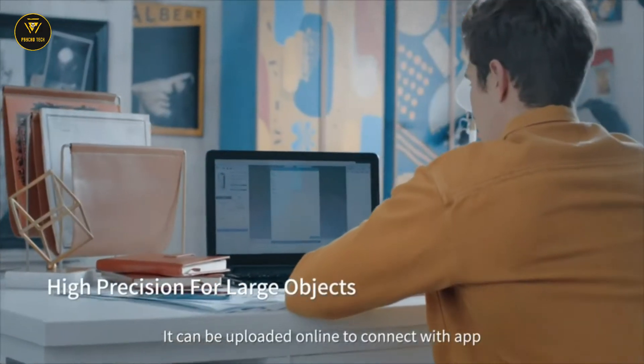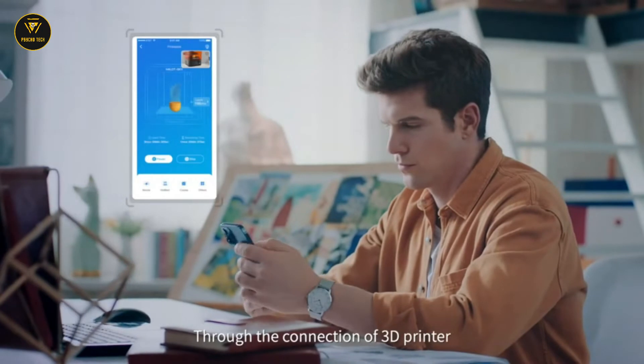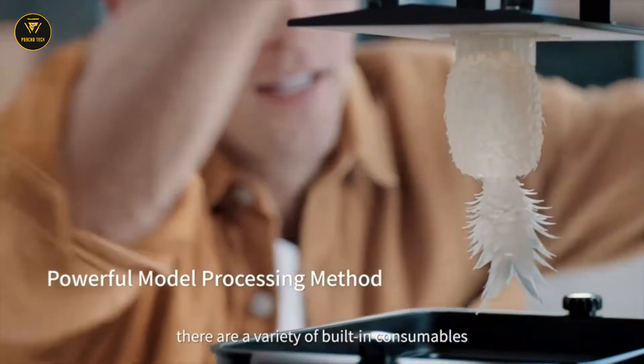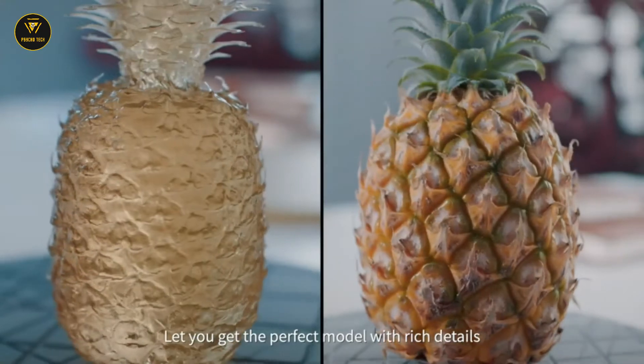It can be uploaded online to connect with the app, and intelligent processing of the model can be done online. Through the connection of a 3D printer, there are a variety of built-in consumables to achieve the best printing experience, letting you get the perfect model with rich details.